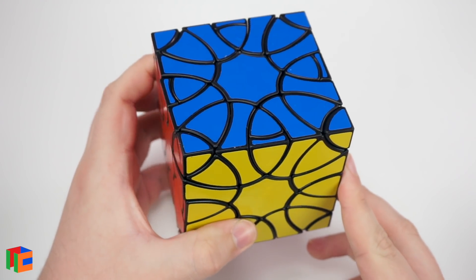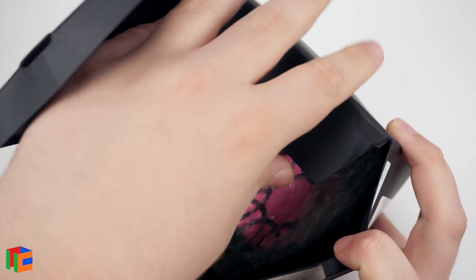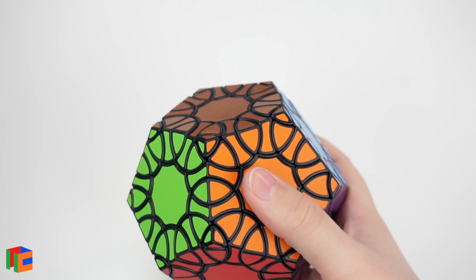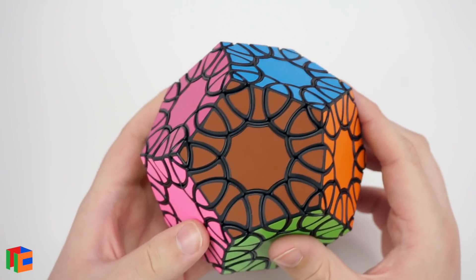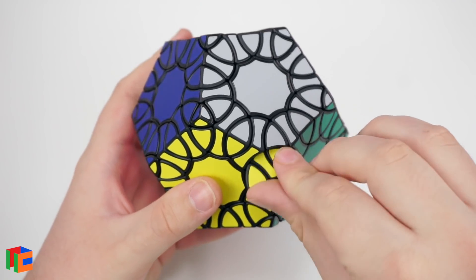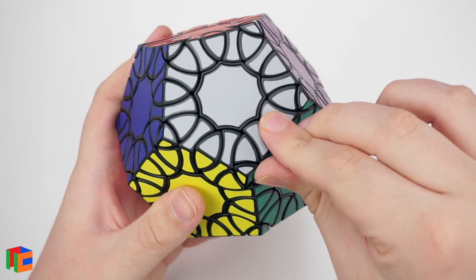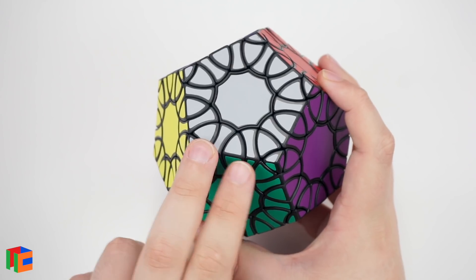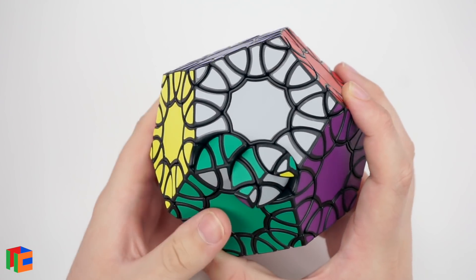The next puzzle is the Clover Dodecahedron — as the name suggests, a dodecahedron version of the Clover Cube concept. Wow, this is a beautiful puzzle — very intricate with lots of small pieces and a really nice look. Turning is actually really smooth, maybe a little bit loose, but it moves pretty well. Just like the Clover Cube, there are two axes along each edge.